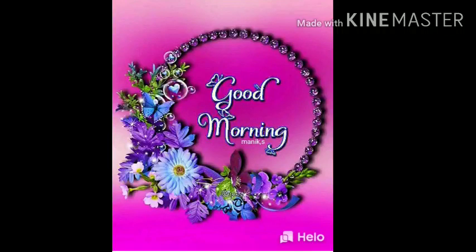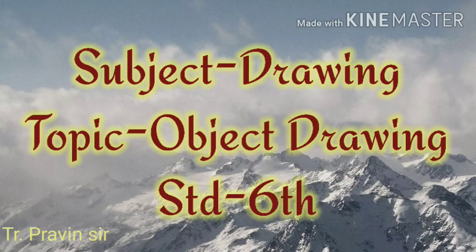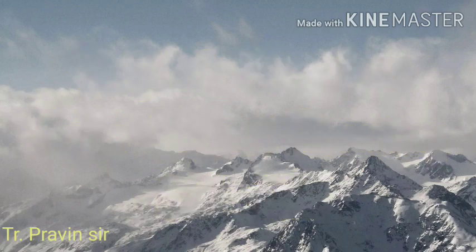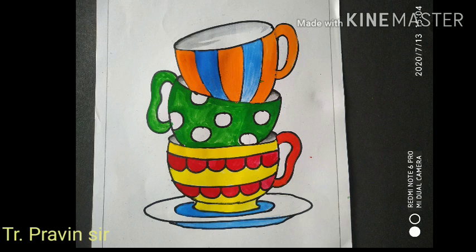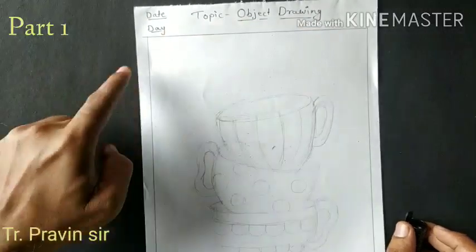Hello everyone, good morning! Today we will draw the object drawing — Cup and Saucer. Take the pen or pencil and start with a freehand drawing.